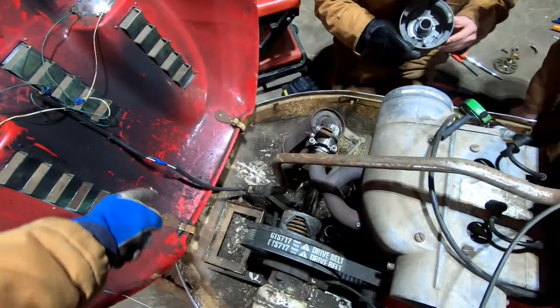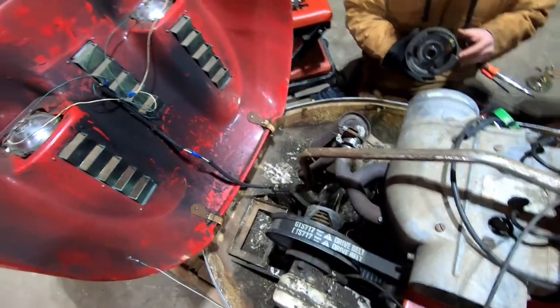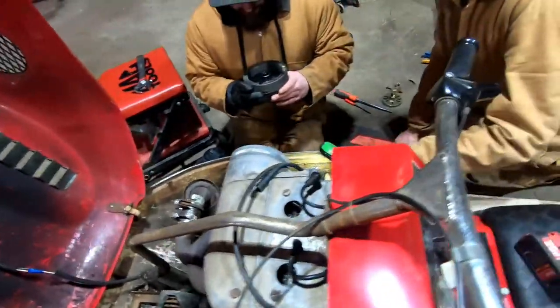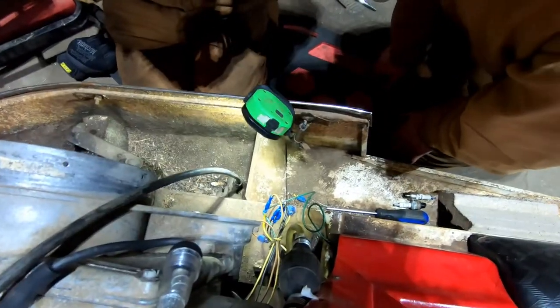Did someone do a rewire on this? We redid those two — it's all scotch locks, and if you know anything about scotch locks, you're probably not a fan.